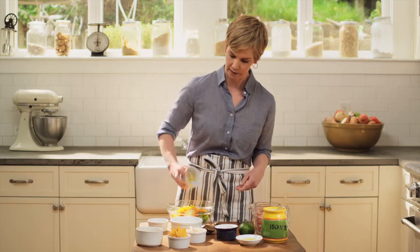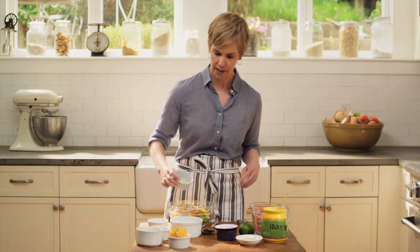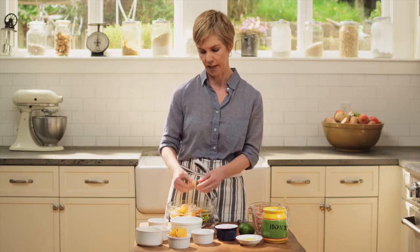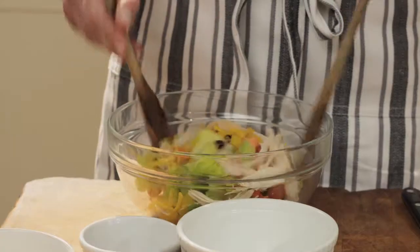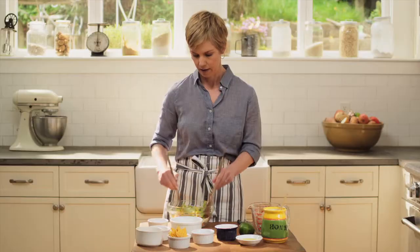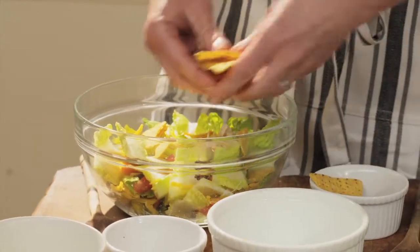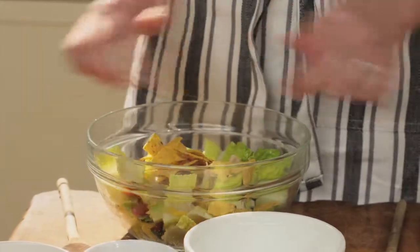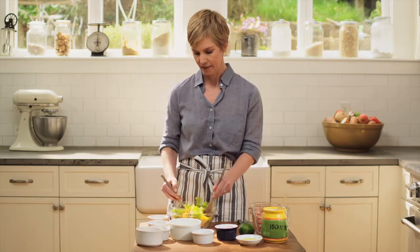Adding our shredded cheddar cheese and the chicken. Depending on the age of your kids — if you have littler kids, you might want to shred the chicken a little bit smaller; for older kids, slightly larger pieces are fine. We're going to toss that up with our spoons. Then I'm going to take these tortilla chips and crumble them right on top — it gives the salad a really nice texture and a little bit of saltiness. Toss that again, and that's it — that's your salad.